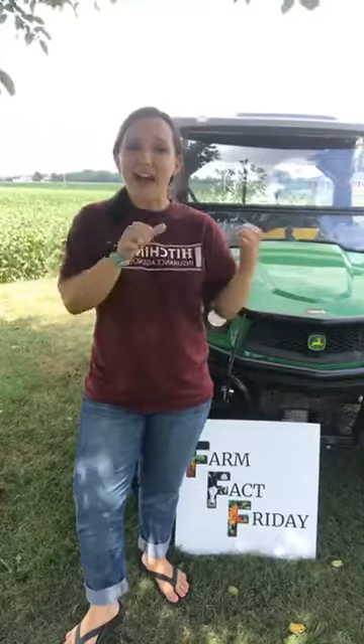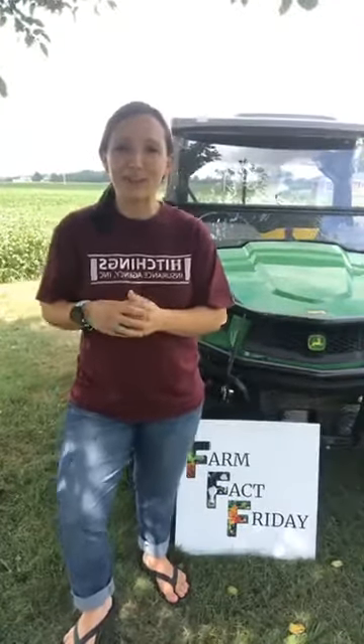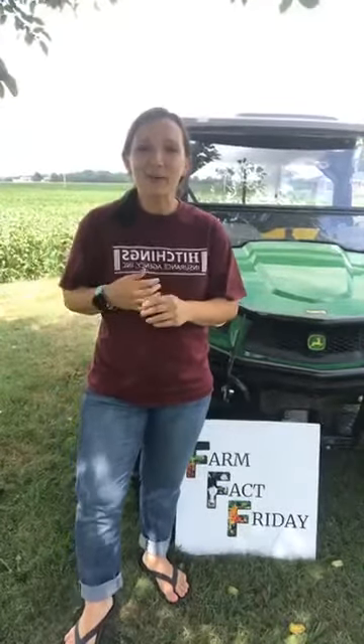Hey guys, it is time for another Farm Fact Friday. Today I'm just going to talk a little bit about field maintenance. It really does matter on the farm, and I'm going to talk about a couple of ways that we handle field maintenance and how we use what's pictured in the background to help us.